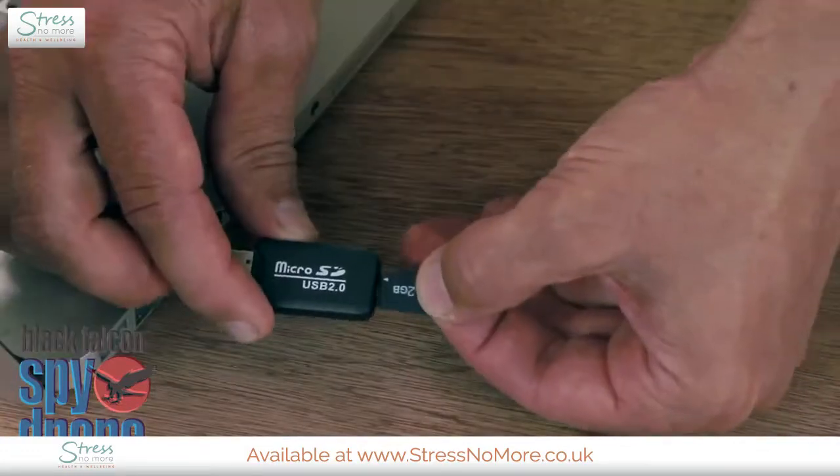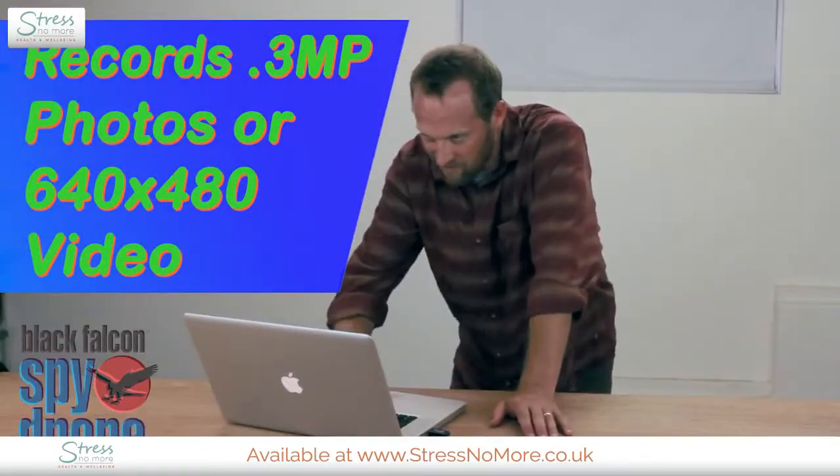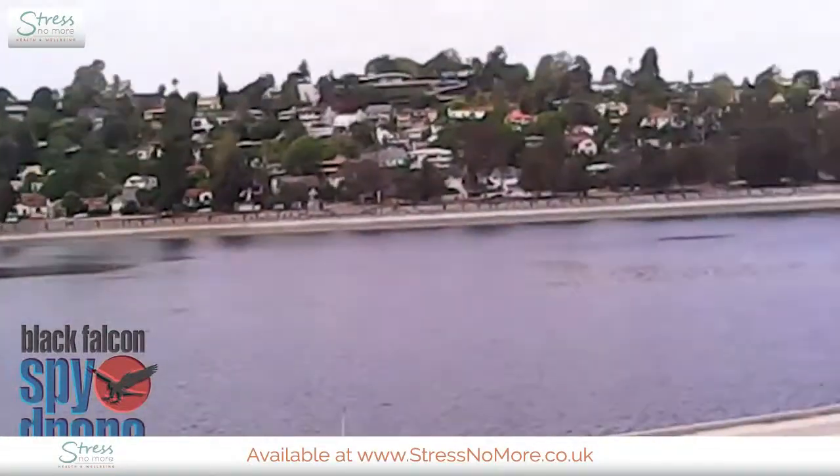All right, we're back. Let's take a look at the film. All I have to do is take my TF card, put it in my card reader, insert that into my computer, and check it out. Oh, this is good. Eat your heart out, Spielberg.